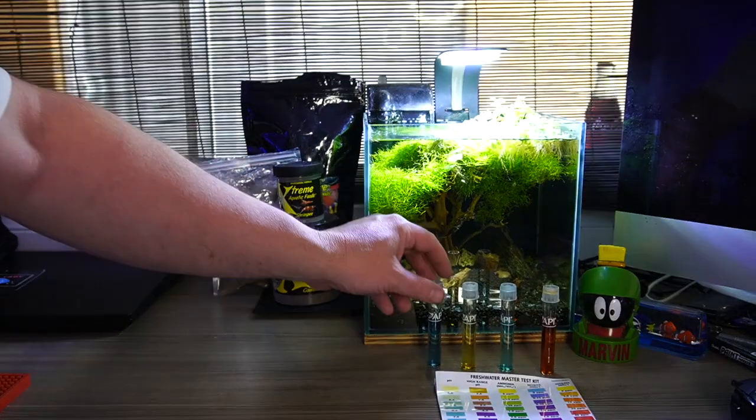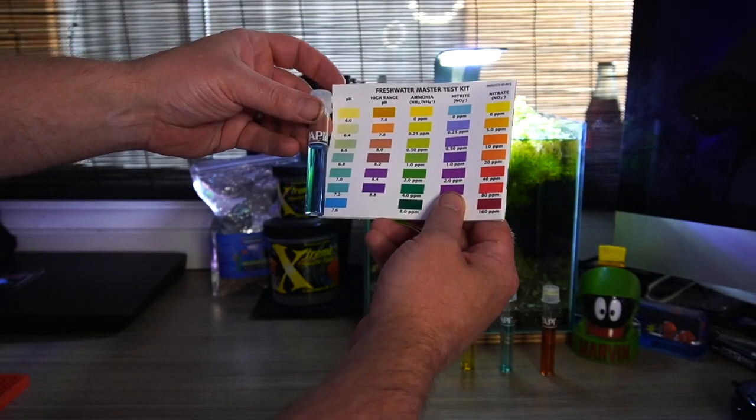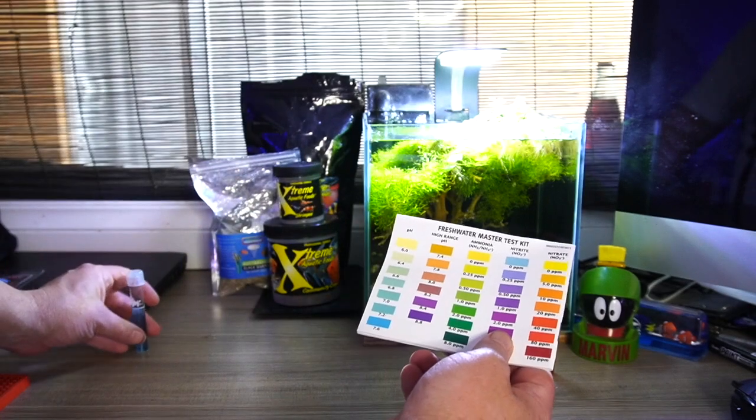Alright, so it's only been five minutes. Let's look at the pH — sitting around that sort of seven-ish mark. That's pretty standard and normal. That's fine.